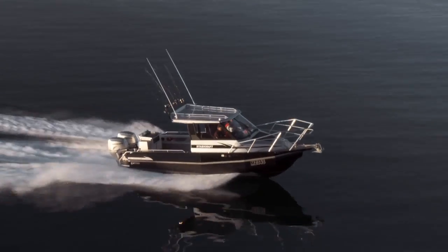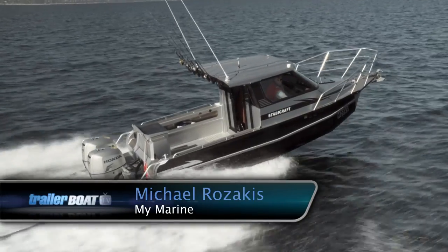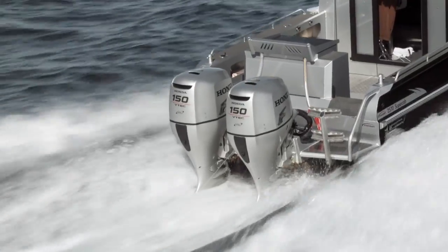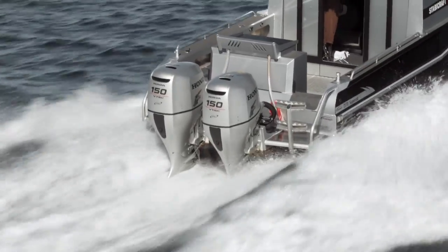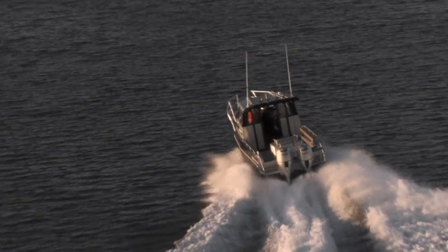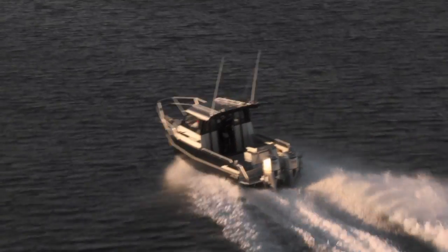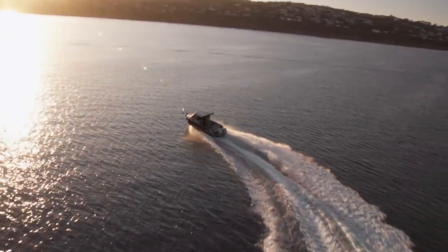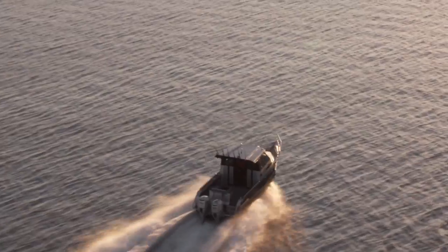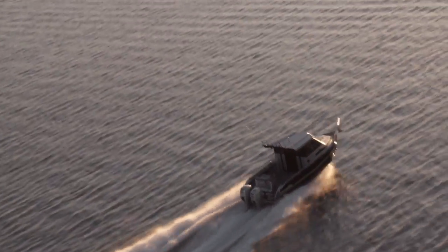It's got all the guts you want. It's got a pair of EFI four-stroke Hondas with VTEC, and 300 horsepower is its max horsepower. It certainly doesn't need that, but she's fully loaded with six guys, twin fuel tanks — 500 litres — powering out with all your gear chasing those big marlin or the big blues off Portland. What an awesome boat. Definitely having the efficiency, the reliability, and the power that Honda provides.